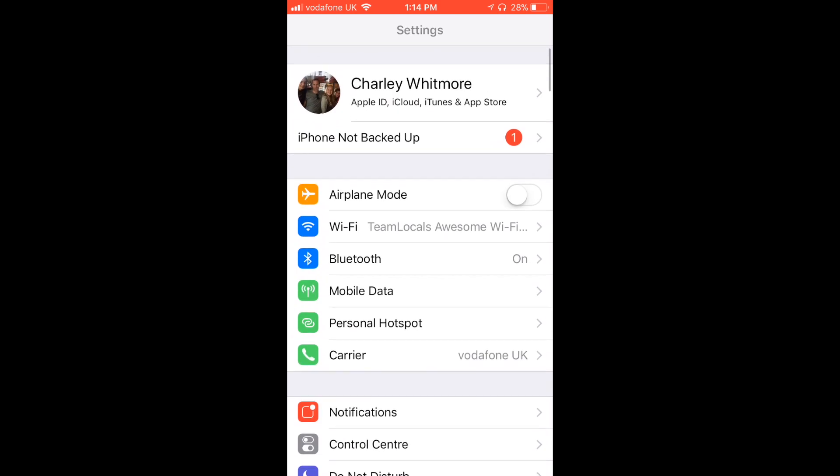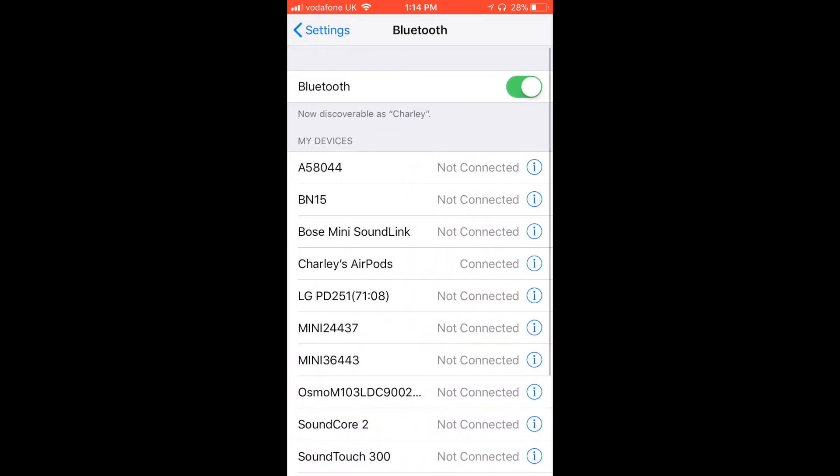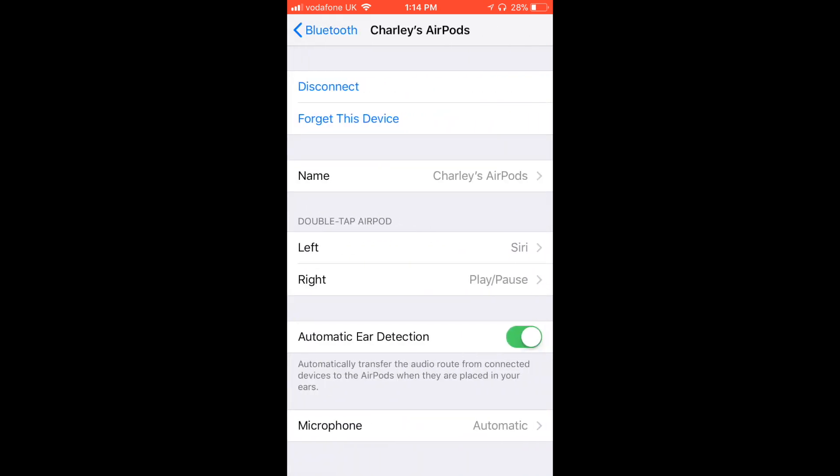What you need to do is head into your Settings, go down to Bluetooth — you should have your AirPods connected obviously — then click on the information button and in the middle you'll see Double Tap AirPod.